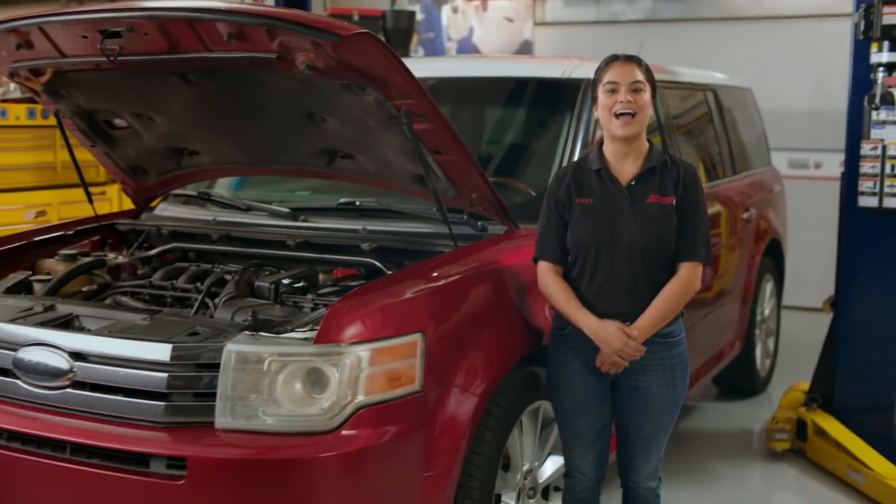Hey everybody, I'm Lizzy with Advanced Auto Parts, and today I'm going to show you how to change out a car battery.